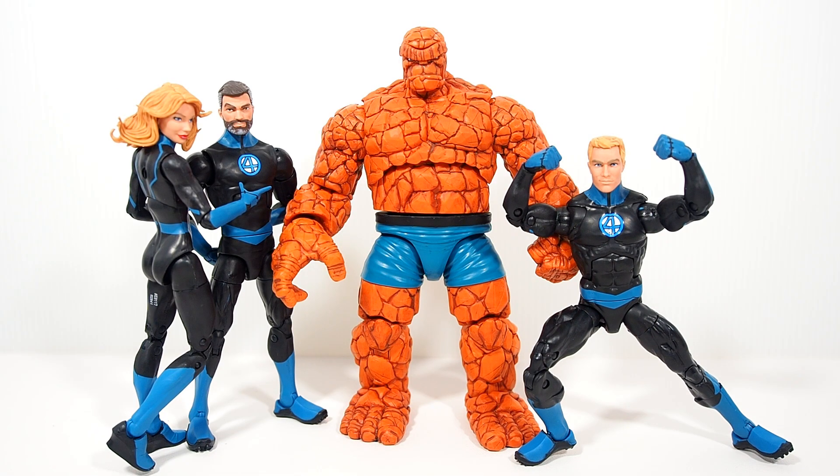And for fun, here is the first Thing. Honestly, he could probably match pretty well too even though he doesn't have the big Four belt on him — because like I said before, it's the Thing. He doesn't really need to look exactly like the rest of the team.